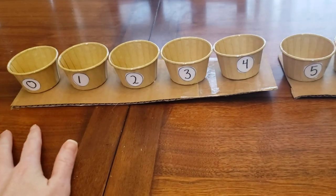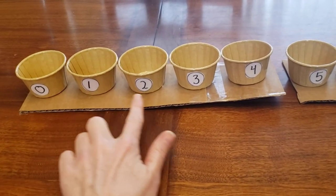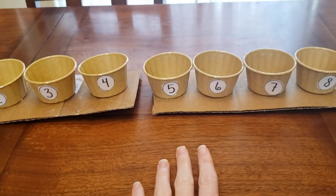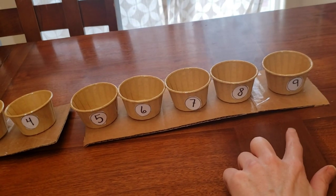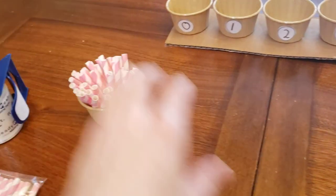For the numbers, you need to make sure you start with zero, one, two, three, four, five, six, seven, eight, and nine. You need to have one container where it can hold all the straws.